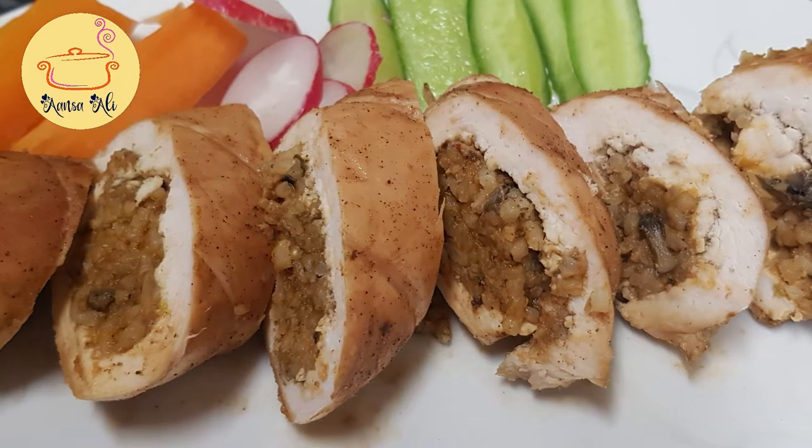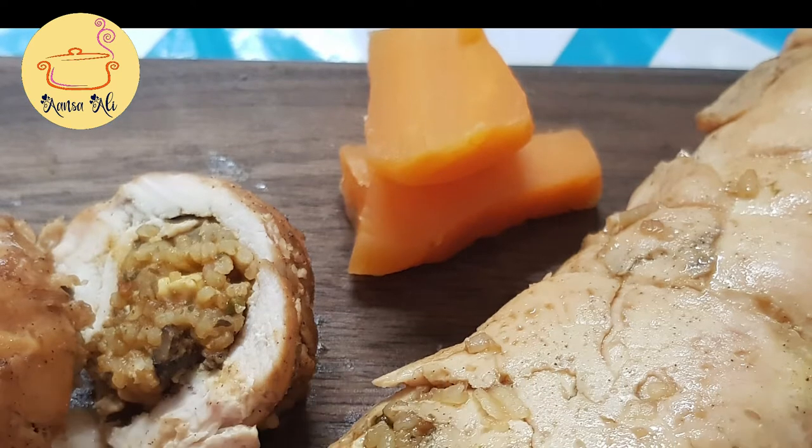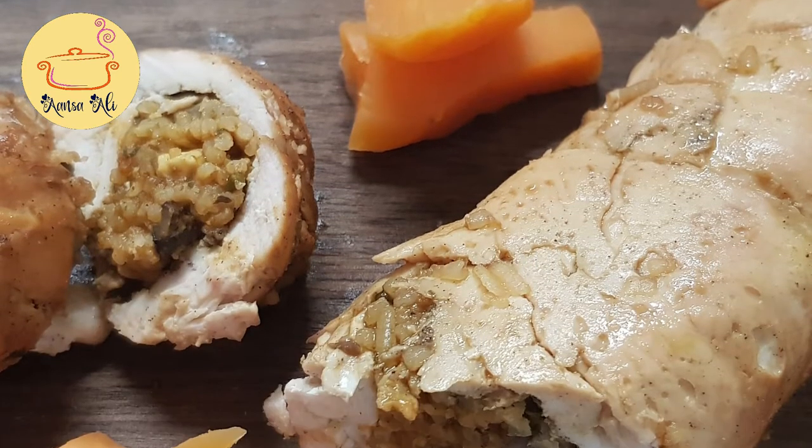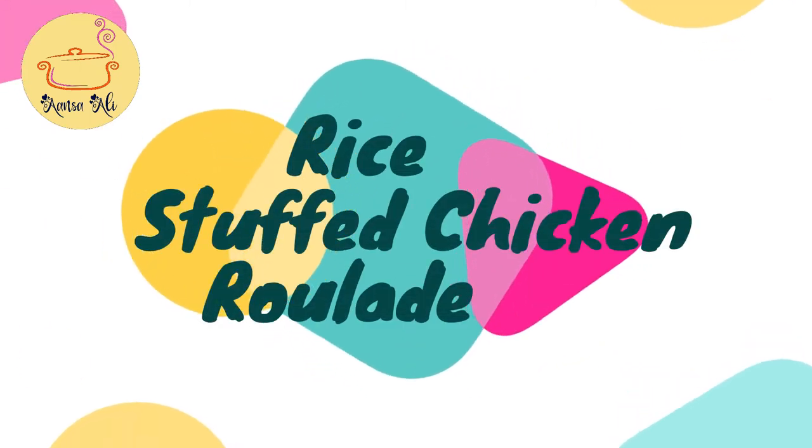Hey guys, today I'm gonna make something very interesting with my leftover rice. This recipe has some rice stuffing which I have already cooked, and this is called a rice stuffed chicken roulette.